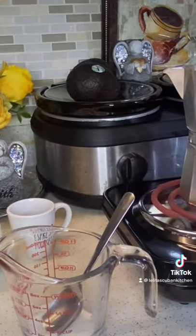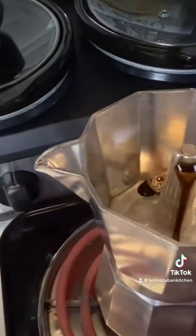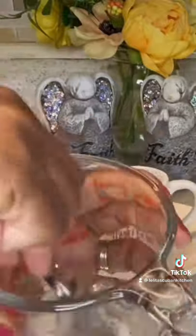Then you're going to make your crema. I'm using three teaspoons of sugar. The first spot of coffee is what you're going to use to add to the three teaspoons of sugar, and you're going to whip it really fast until you get a nice thick paste.